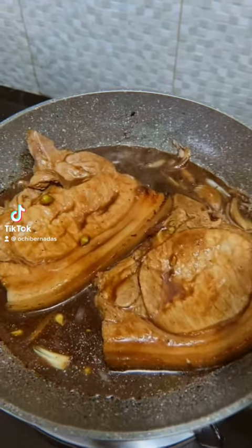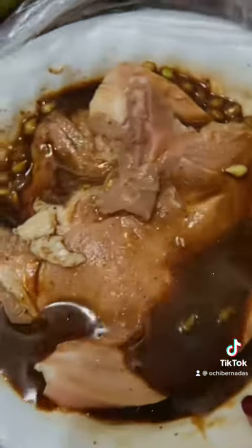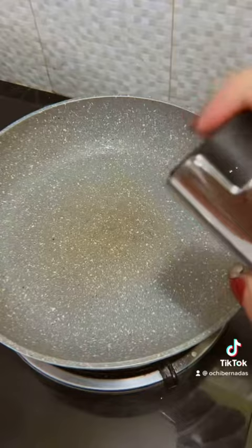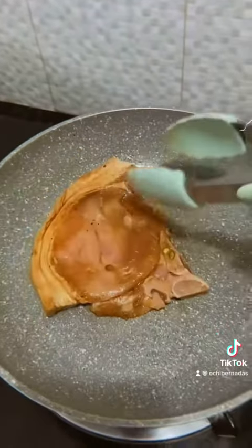Hey everyone, for today's recipe we're going to be doing pork steaks. So let's begin. I've marinated my pork chops in oyster sauce, soy sauce, and a lot of kalamansi, salt, and pepper. The key to making this dish really tasty is a lot of kalamansi. Just marinate your meat for 30 minutes at least, but it's better overnight.